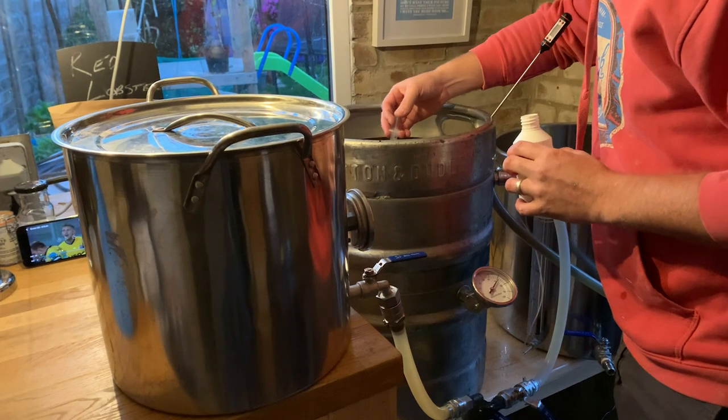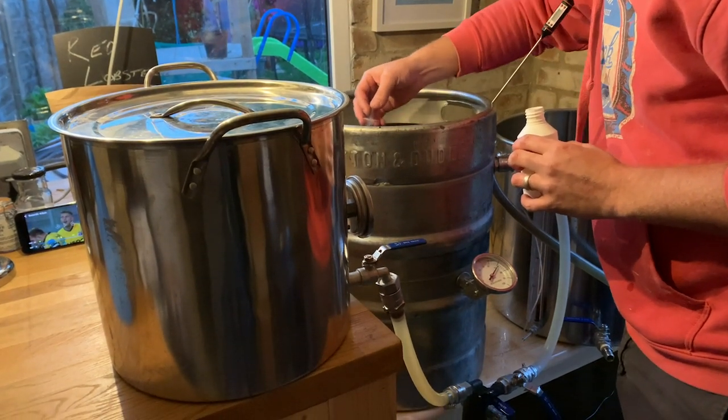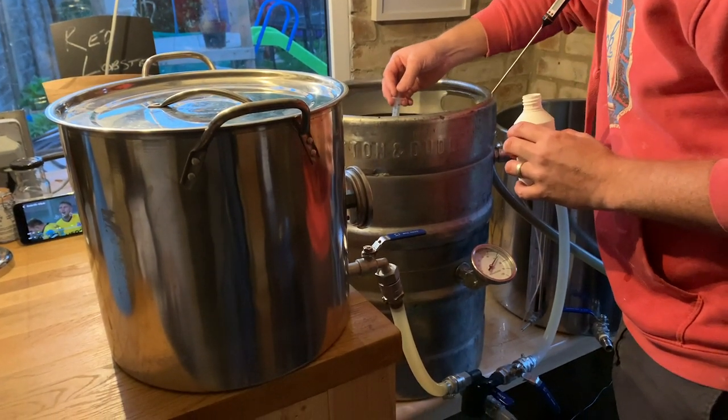So we're going with lactic acid? Yep. We want a pH of around 5.4. But this is the first time you've used lactic acid?